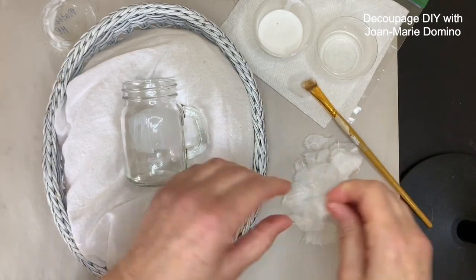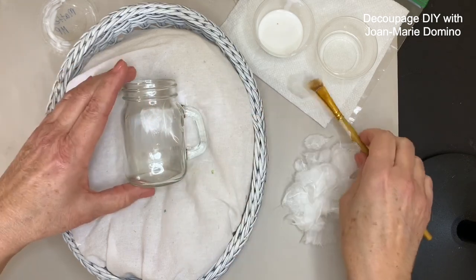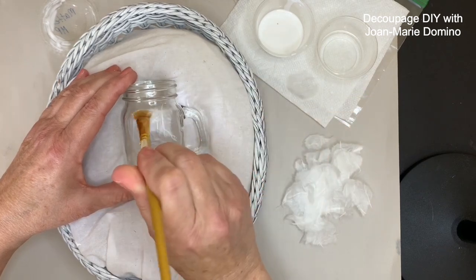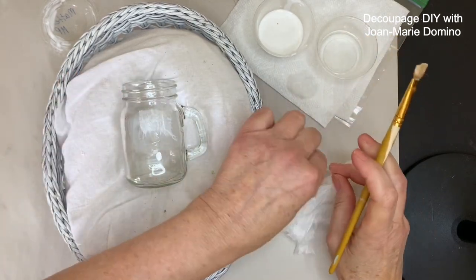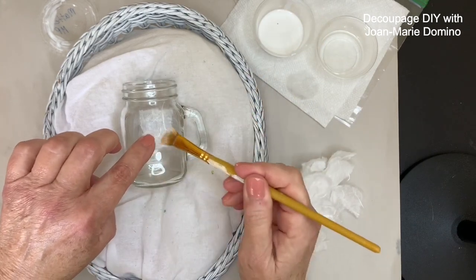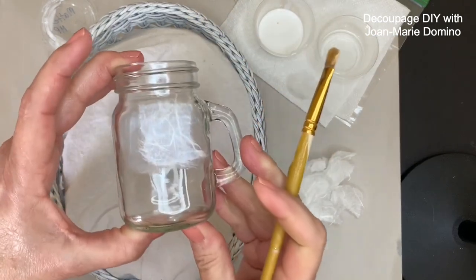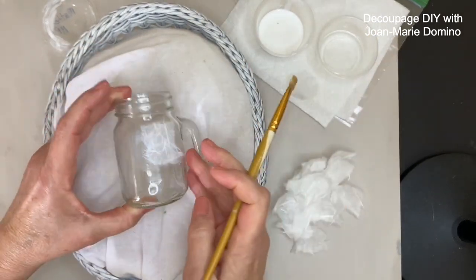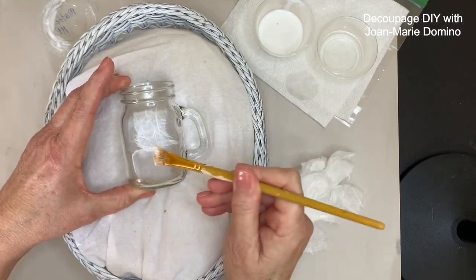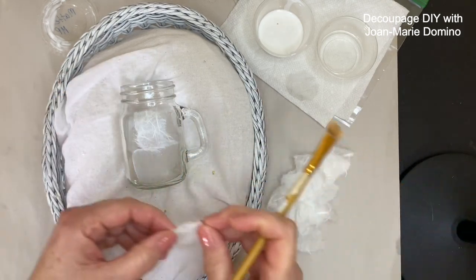I can pick any of those pieces and put them right at the top. As you can see, I'm touching it with my fingers because mulberry paper is much more durable than a napkin, which makes it perfect for beginners — you don't have to worry about it tearing. The next piece fits in kind of like a puzzle, but you really don't have to worry about that because those little filaments are going to hide any overlapping, and that's one of the most beautiful things about working with mulberry paper.